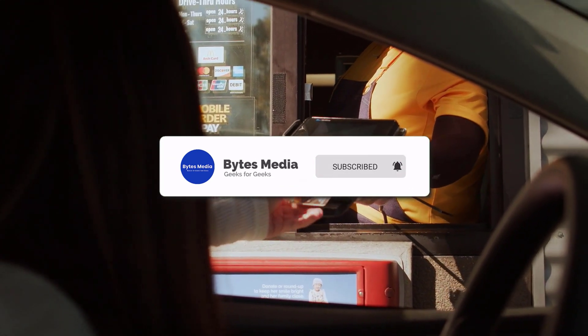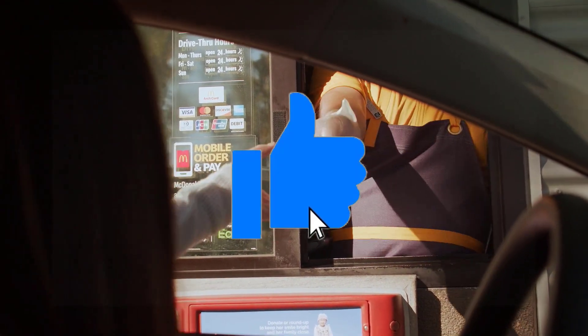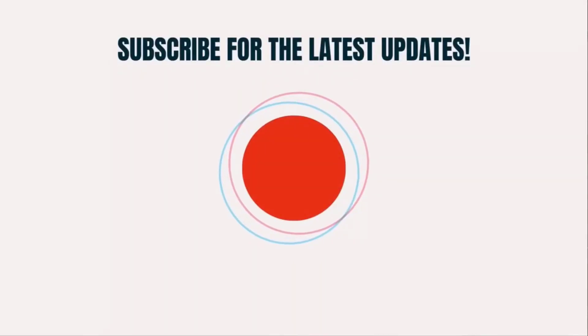I hope you found this video helpful, and if you did, make sure you give it a thumbs up. To see more videos like this, don't forget to hit that subscribe button. We'll see you in the next one.